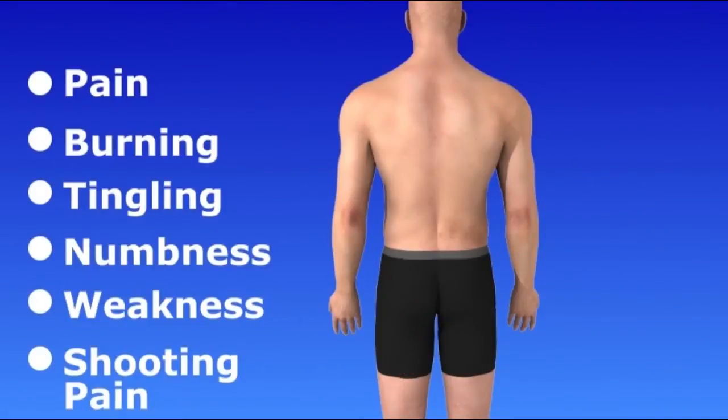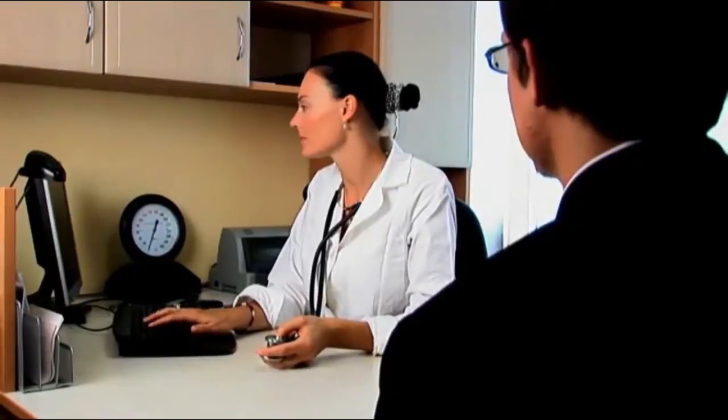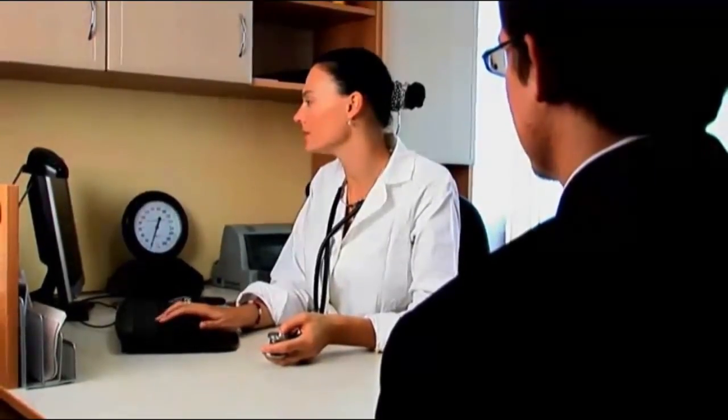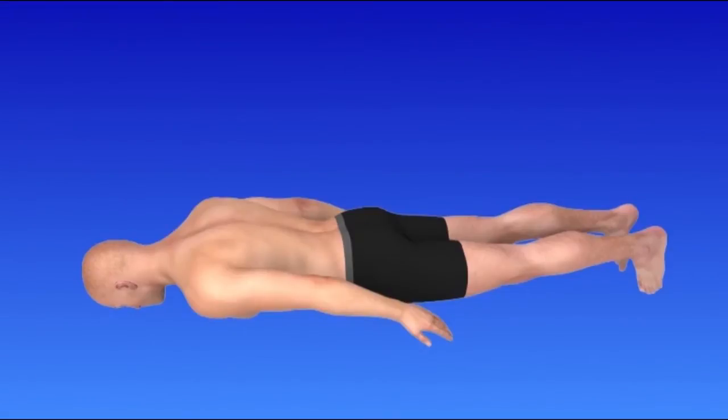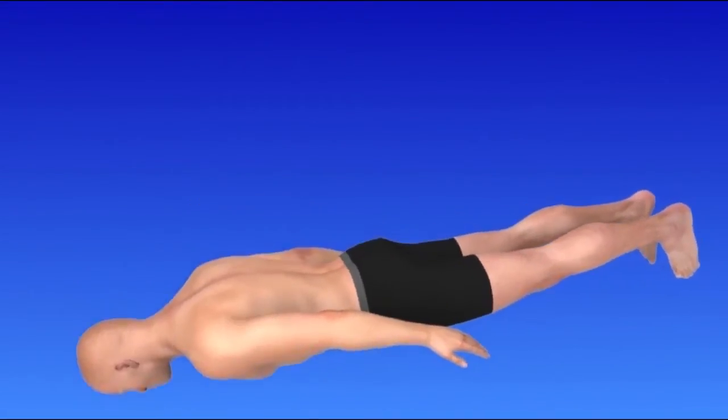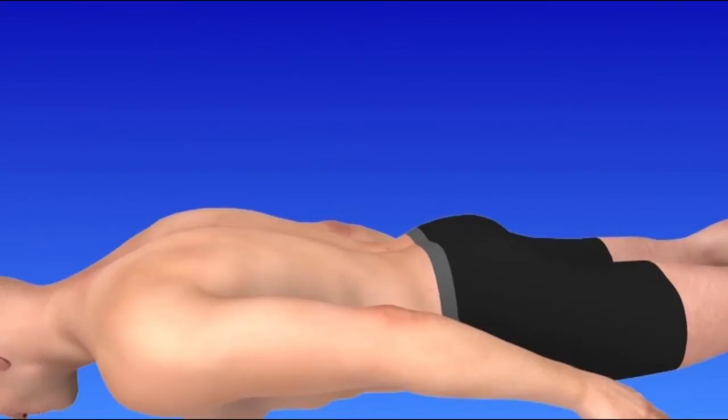There are many methods of treating disc pain, and percutaneous disc nucleoplasty is used for discs that have bulged but have not ruptured. It is an outpatient minimally invasive procedure. You will be positioned lying face down, and you may receive a relaxing medication prior to your procedure. Your skin will be sterilized and numbed with an anesthetic.